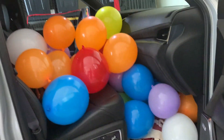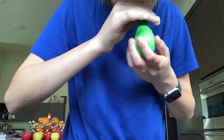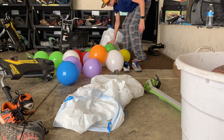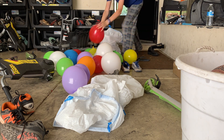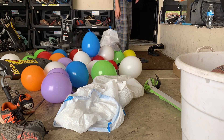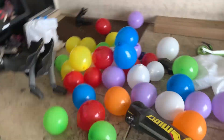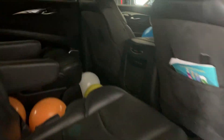We have begun to fill the car up with balloons. We pretty much have the whole front seat done right now, so we're going to keep on blowing up more. Progress report: all of the balloons are blown up — some right there, and a bunch already in the front seat. Now we are going to put all of these balloons into the car.